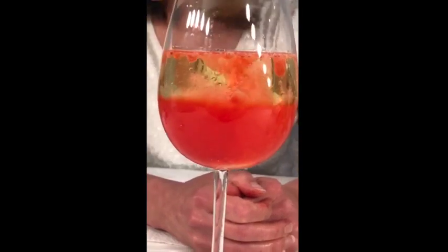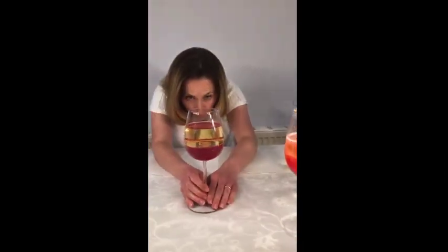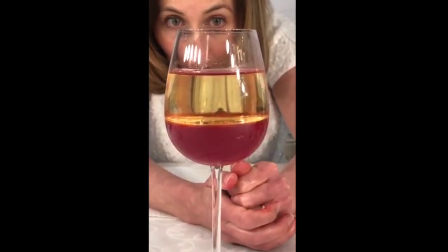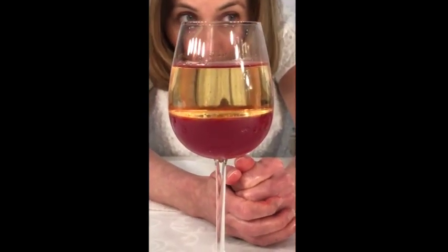If you leave it to run long enough, eventually it will separate out into two completely separate layers. If we compare it to one that we did earlier, you can see there — completely separate. You could do this experiment in a jam jar with a lid on it. If you shake it up, no matter how many times you shake it, it will mix initially, but within a very short space of time it will separate back out to the two separate layers.